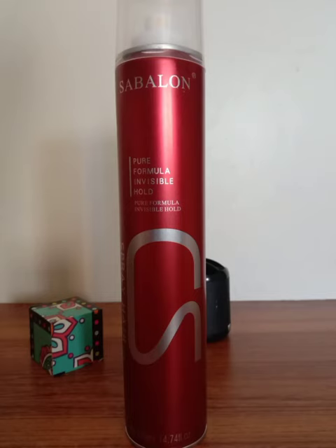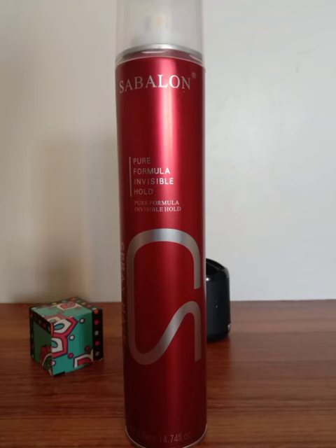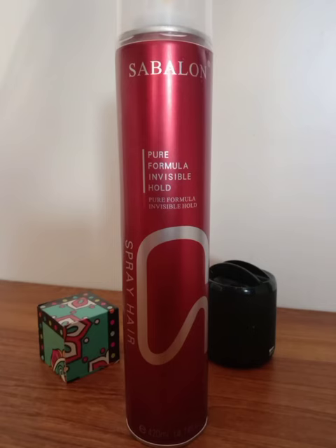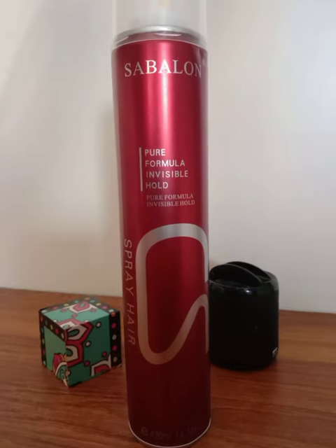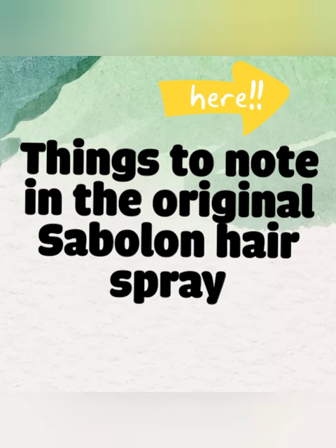Hello guys, in this video I'm going to give you a review of the famous hairspray known as the Sablon hairspray. In the market there are many fake copies of this hairspray, so in this video I'll tell you how to differentiate between the original and the fake one. Please watch the video till the end and do make sure to like and subscribe the channel. Thank you.